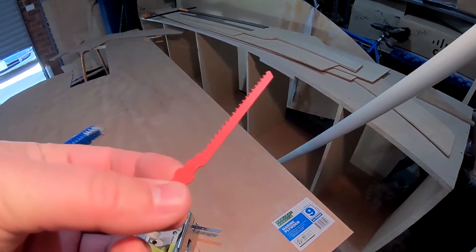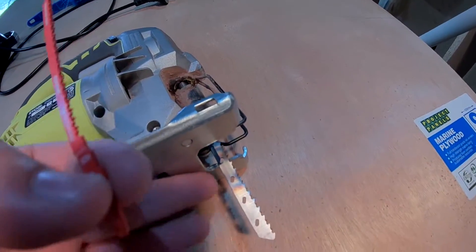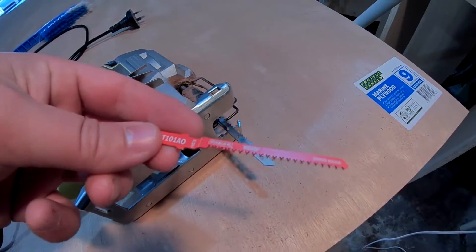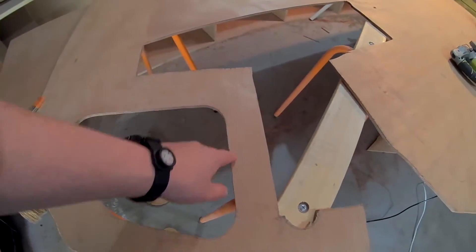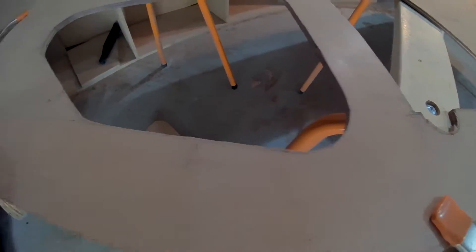Got these special going-around-corners jigsaw blades. This is what happens if you try to go around tight corners on a regular jigsaw blade — it's all burning and doesn't work very well. So this should be better. That worked so much better than the other blades. Look at the edge here and edge here, there's really no comparison.